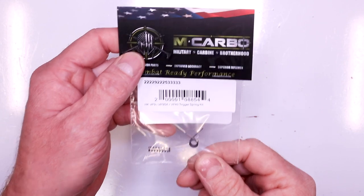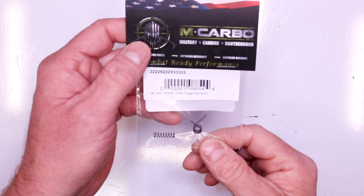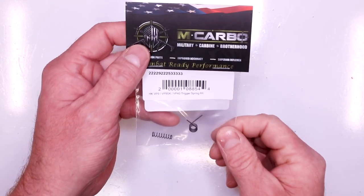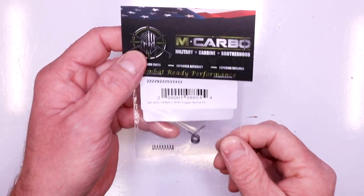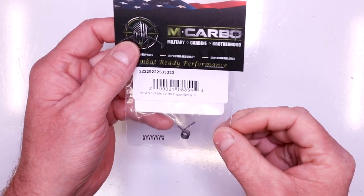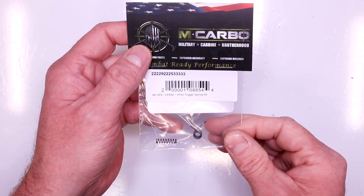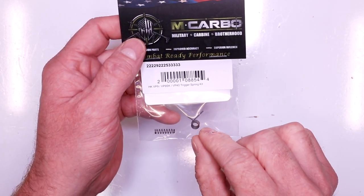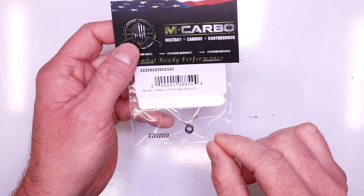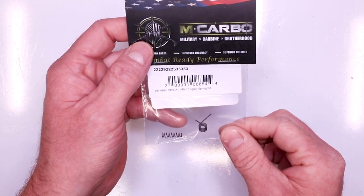Parts needed for this build: the MCarbo HK VP9 - it'll work for the VP9SK and VP40 - Trigger Spring Kit. All-inclusive kit here: lighter trigger return spring and a lighter sear spring, giving you a nice even trigger pull reduction. Pay attention to that factory reset - that trigger is the way it is because of the way it's designed. The trigger return spring is definitely going to make it a lighter trigger pull, but it's not going to compromise that reset. Same with the sear spring - it's going to make it nice and light, but not compromise any of the safety reliability.